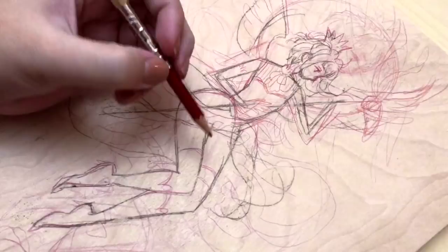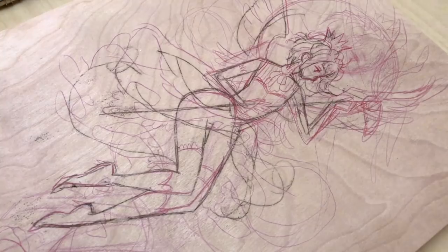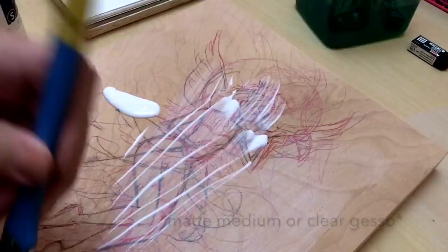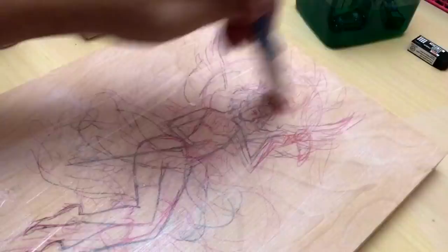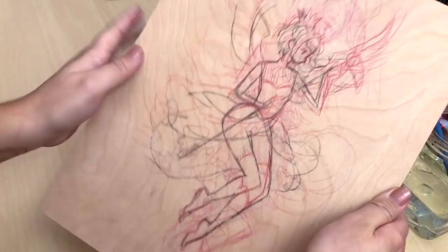After it's transferred, I go in with my red Prismacolor Verithin pencil and add in a little bit more detail. Once that's finished, I take it outside and spray it with a workable fixative just to keep any of the charcoal from moving around. Once it's dry I bring it back in and do a layer of matte medium — that's really to ensure that none of the pencil will smear when you start painting over it. I suggest doing something like this — either workable fixative, matte medium, or a combination of the two — whenever you're working on canvas or wood panel. Once it's dry it should have a really rough texture that will help the paint grab on to the surface.